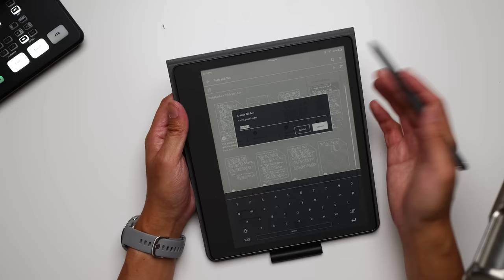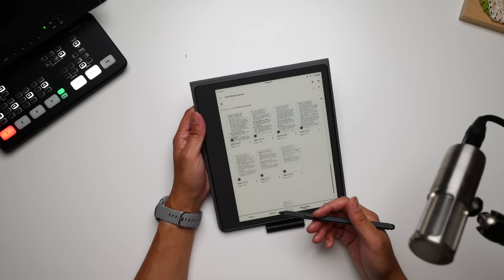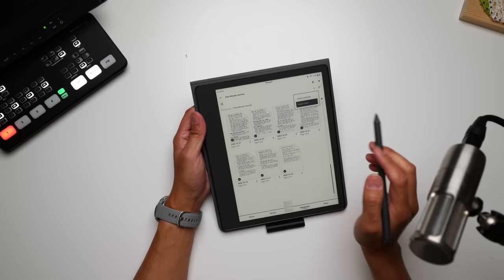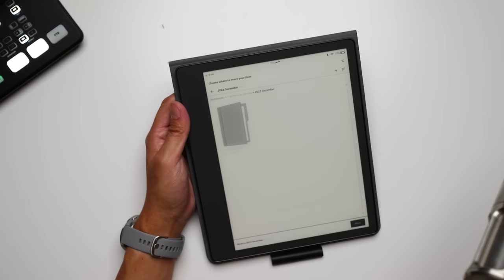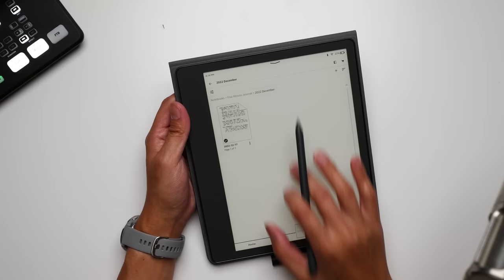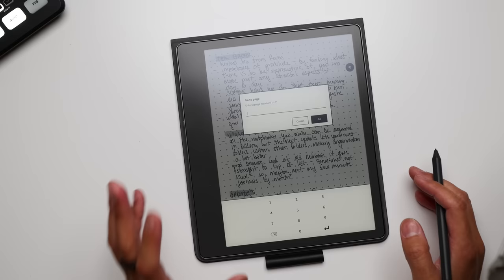Now you can nest further folders within others. I'm inside my 'Tech and Tea' folder where all my notes for my videos are, and I can create another folder — for example, for Amazon products. A more practical example: in my five-minute journal folder I have a bunch of different entries, and if you select one that's quite old it shoots up to the top of the list. That's why you might want to create a folder for, say, '2022 December,' move entries over to it, and they'll all be there nice and organized. The final addition in this round of updates is the ability to go to any page inside a notebook — just go to the contextual menu, hit 'Go to Page,' enter the page number, and jump right to where you need to be.